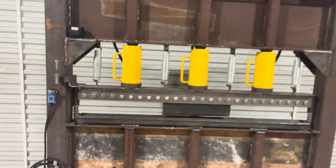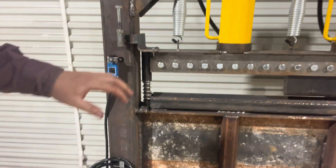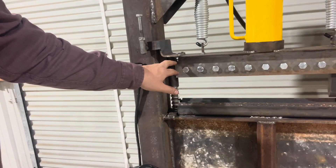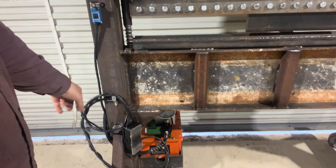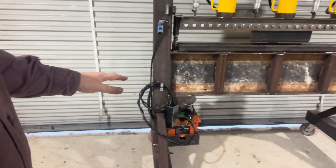That is going to be a wrap to this video. As you can see here we got the limit switch and everything buttoned up. I still need to cut off the bottom of these screws, but we have the wire down here all wrapped up and looking neat now.